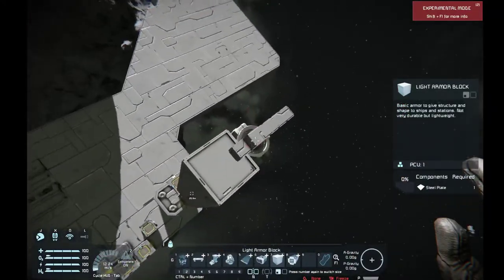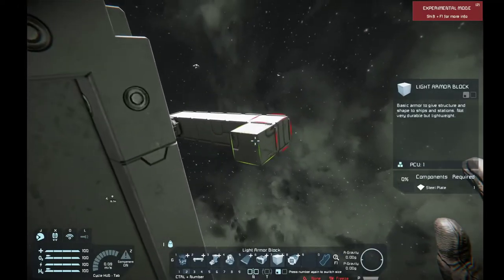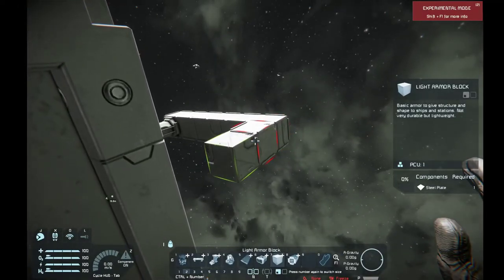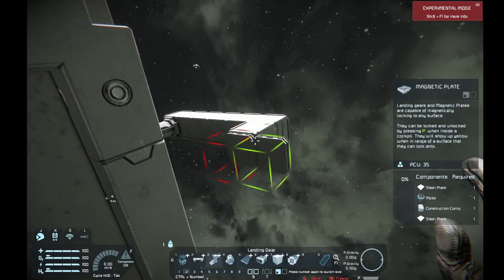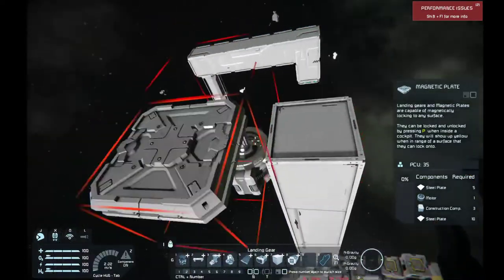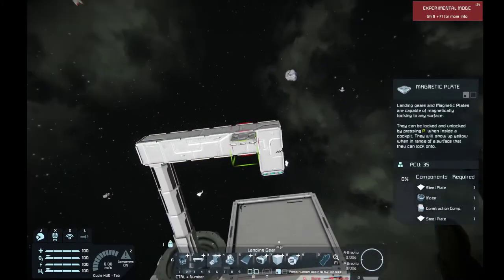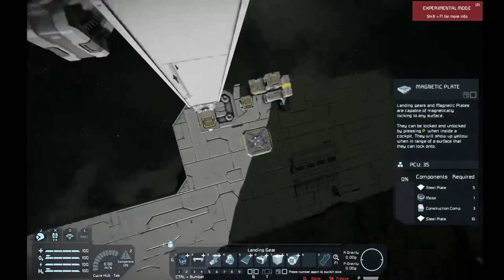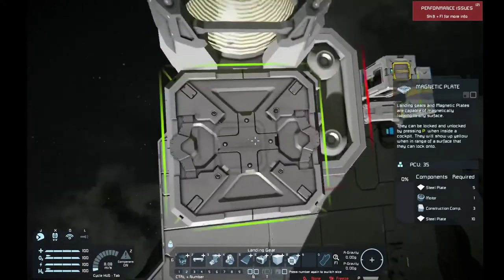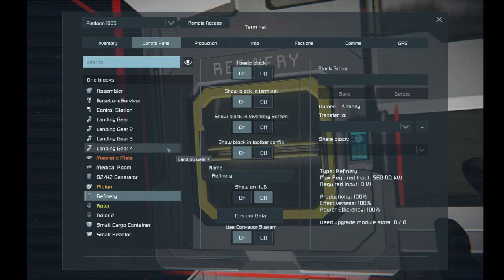As that reverses, we're going to add another block — number three here — and add ourselves a magnetic plate. You'll want all of this welded up. You probably don't need this section welded too much, but you are going to want this block and this particular skate right here — this landing gear — welded up, so this is not going to clang. I know that's what a lot of people are worried about. If you're fast enough, it shouldn't.